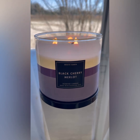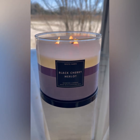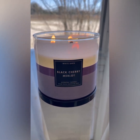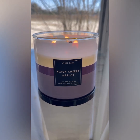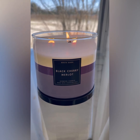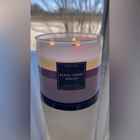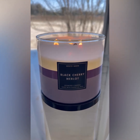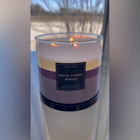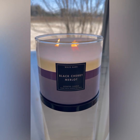This is a fragrance where I feel like something really went wrong when they were trying to produce it — it just wasn't successful. It's almost like a faulty candle or something, like maybe they got the ingredients wrong and didn't put enough essential oils in here. I don't know what happened, but this Black Cherry Merlot is a disaster.